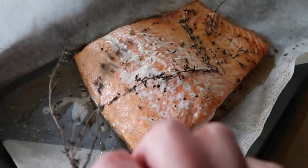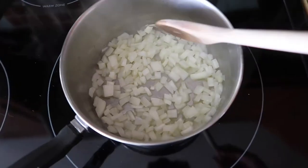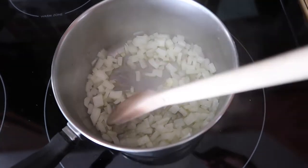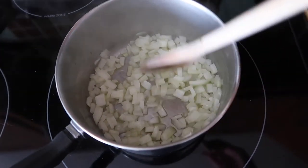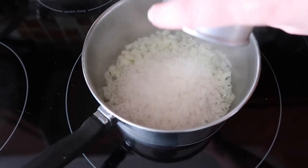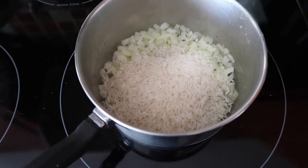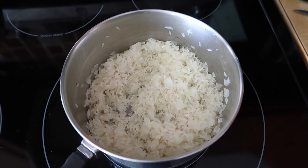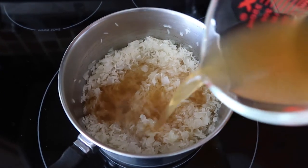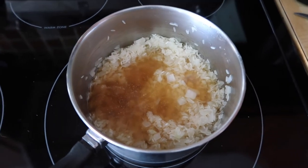For the pilaf, I chopped a small onion and softened it with some olive oil over medium heat before adding the rice. I added one cup of jasmine rice — you want to use a long grain rice for pilaf. I started with the oil and onions and then added two cups of vegetable broth. You could use chicken or seafood broth if you prefer. Bring this to a boil then reduce the heat to low.